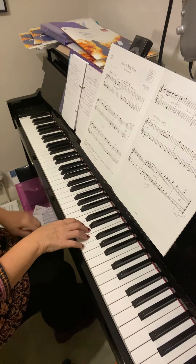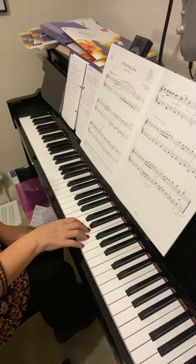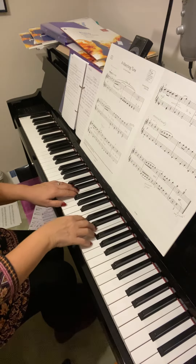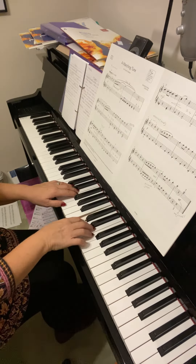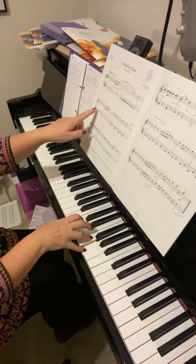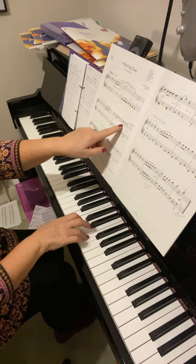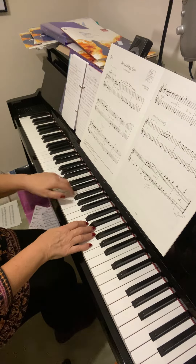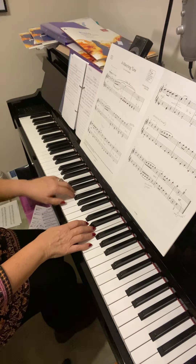Everything's okay up to there — just quickly reading notes here. So just this new section: you recognize that tune from the beginning — it's the same as the second line of music, isn't it? Exactly the same in the right hand.